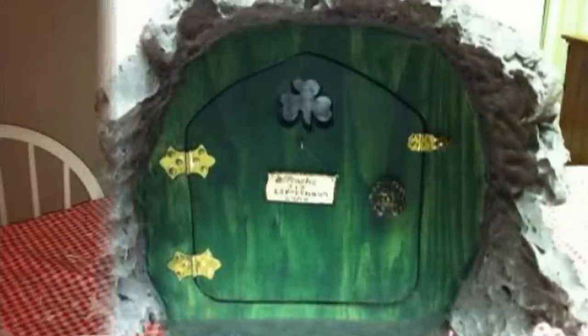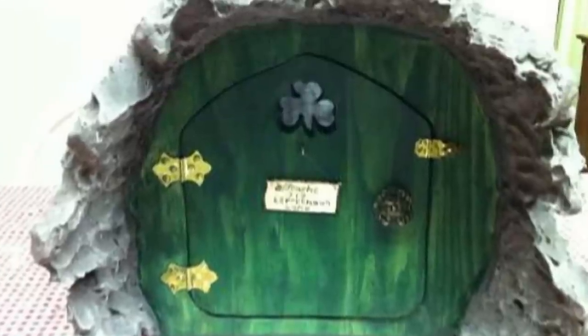This photo shows an almost completed St. Patrick's Day cache. When we took it out to the woods, we brought several colors of paint and some sponges with us so that we could adjust the appearance of the bark to match the surrounding trees. Inside the door, Mike attached a piece of a clear CD jewel case to make a window behind the shamrock cutout, helping to seal the cache from moisture.